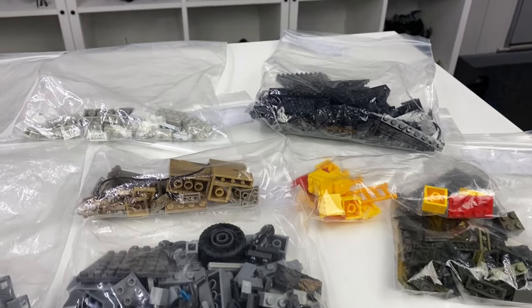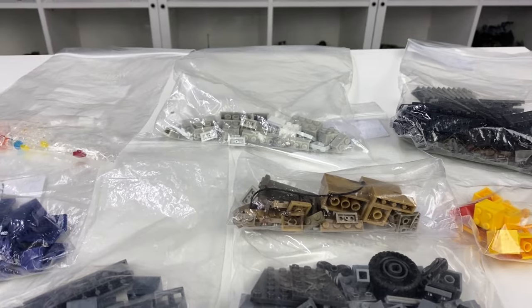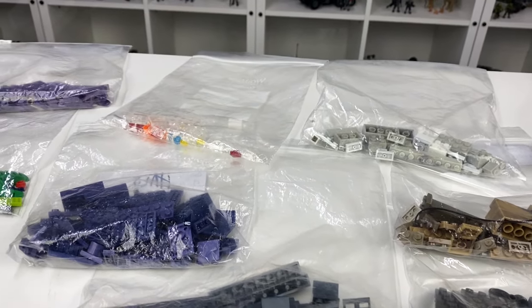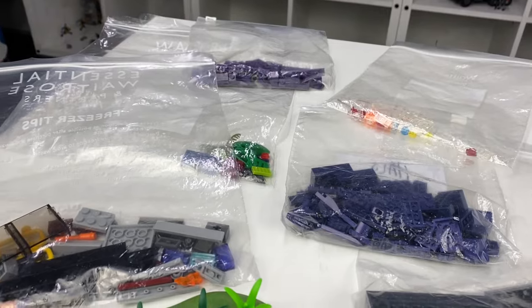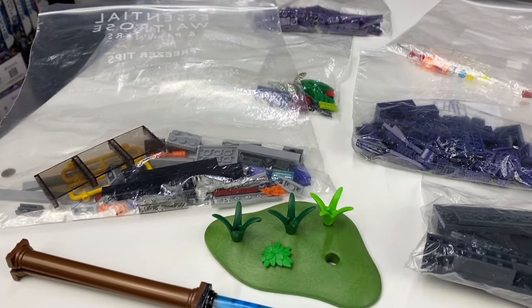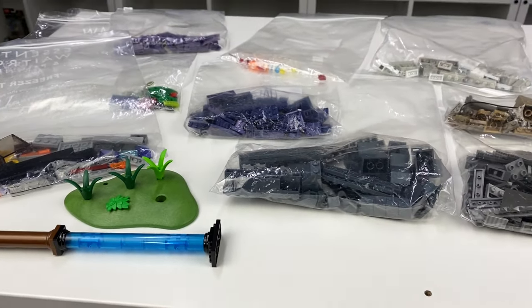Before we take a look at the completed sets, these are all the parts I was left over with, sorted into their colour groups. At a later date I'll add them to my spare parts collection, where hopefully in the future they themselves will go towards completing more eBay haul sets. There was, as always, a bag of Lego parts, as well as random parts that I've got no clue whether they're Lego, Mega, or just some other random brand.